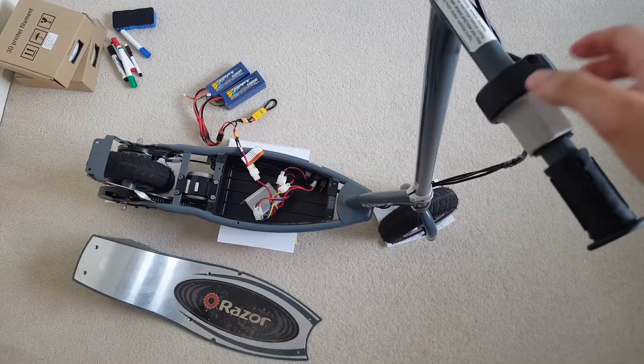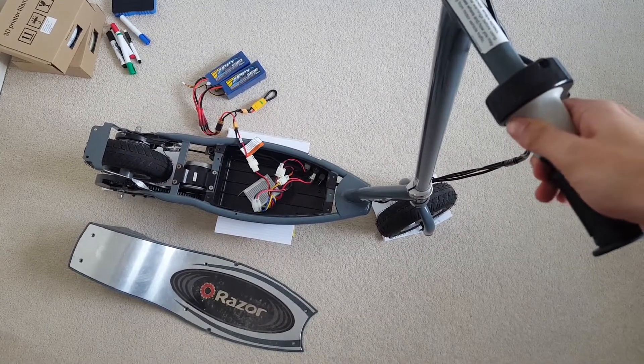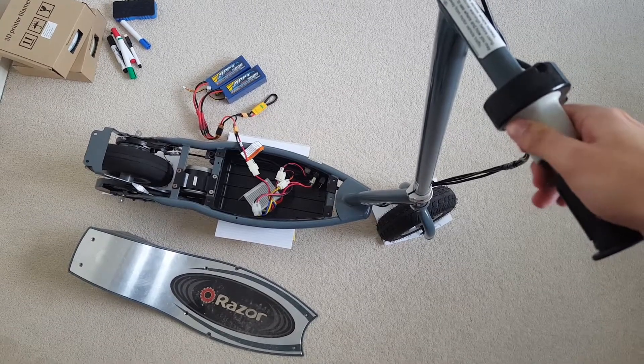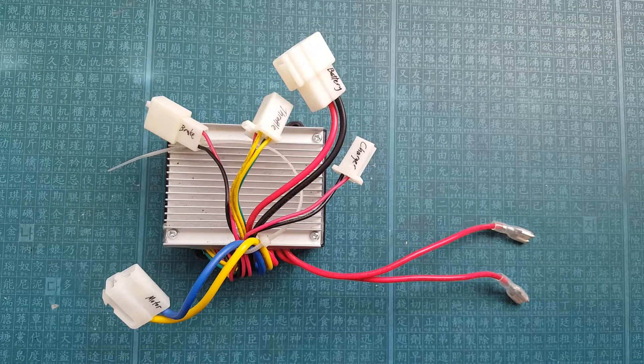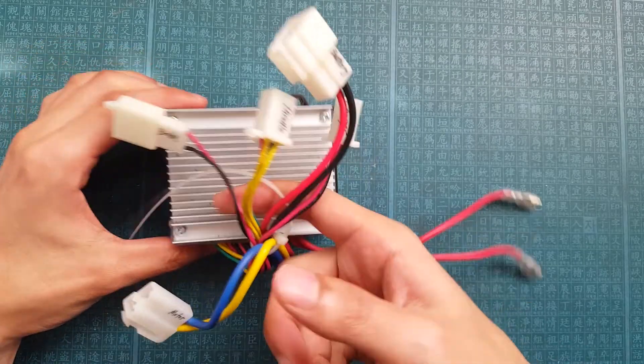Effectively, when the throttle is twisted, the red pin is connected to the green pin. This triggers a magnetic relay within the controller, which then provides the 24-volt DC to the motor. Now for the review.